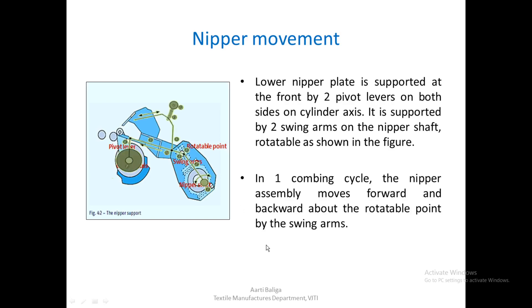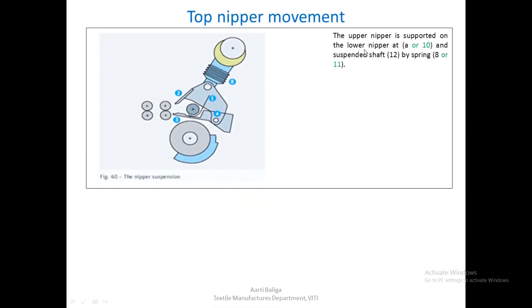To show this by a line diagram — when the nipper shaft oscillates, the entire assembly moves forward and backward. Regarding top nipper movement: the upper nipper is supported on the lower nipper at point A, also marked as 10 in an overlaid diagram.